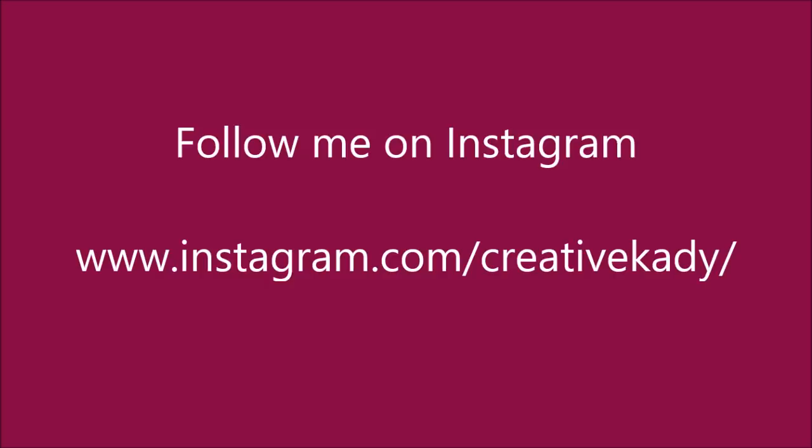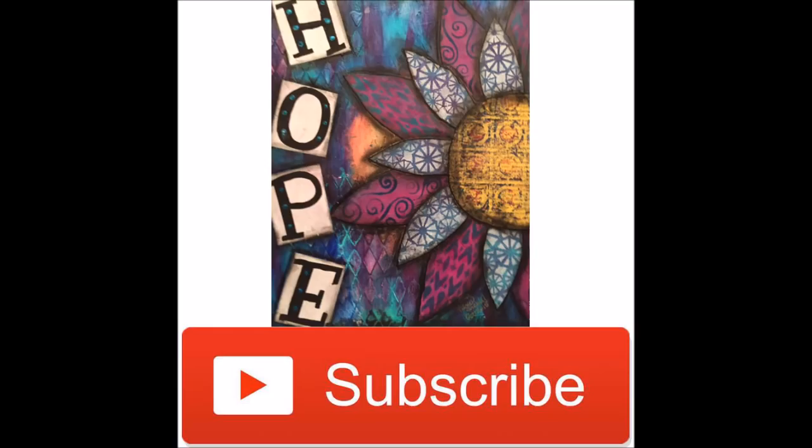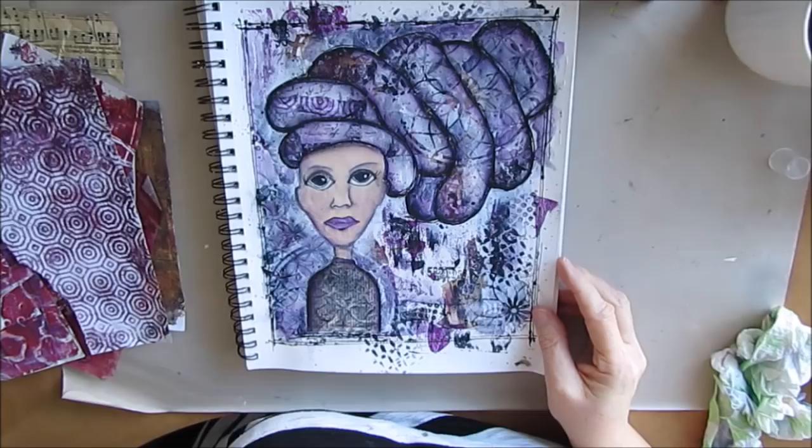And here's a sneak peek. Don't forget to hit subscribe or share this video with your friends.